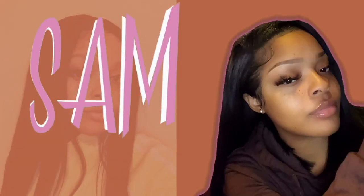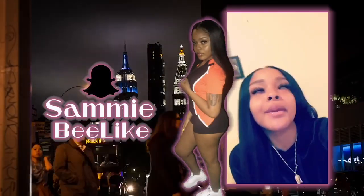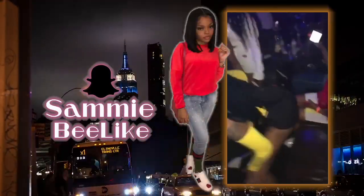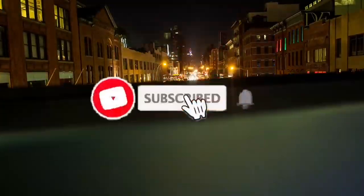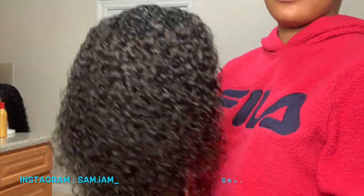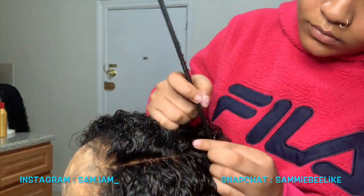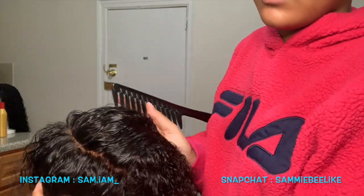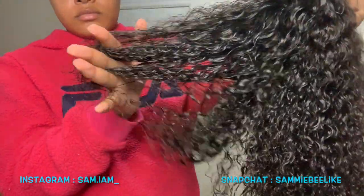So today we're back with another video. Don't kill me guys, I'm trying to be as consistent as possible. Today I have a wig from Elva's Hair Company. We are doing a little 12-inch bobby bob and I'm going to be doing two styles for you today — a side part and a little bun.